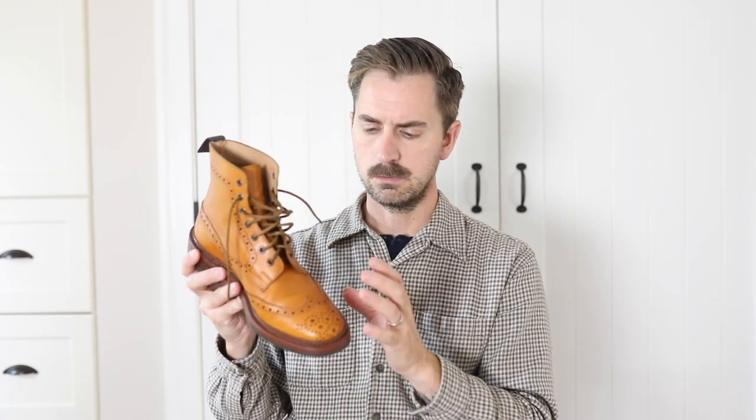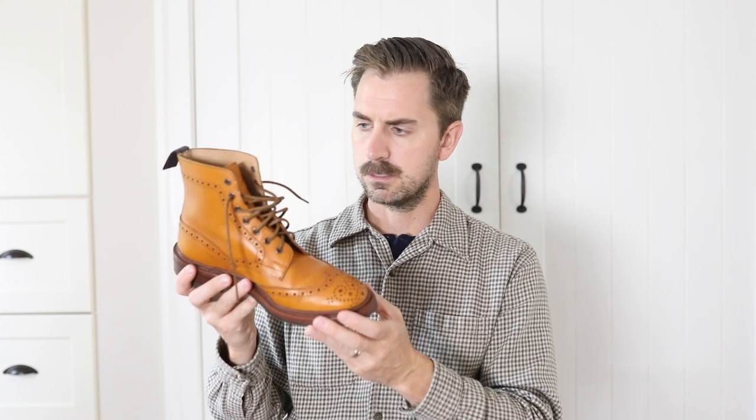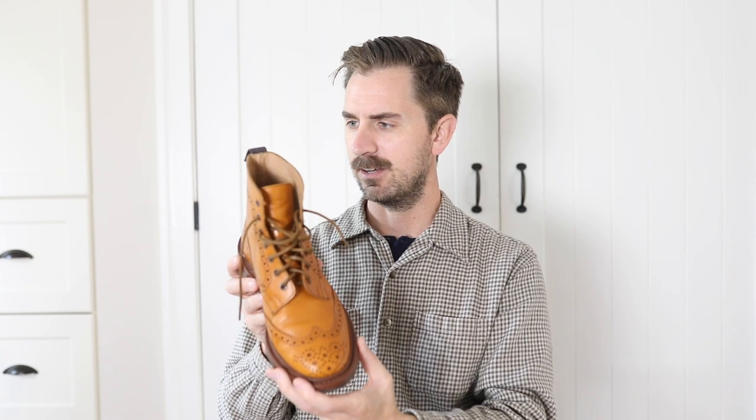Overall, an incredible boot. Great quality control, very nice sturdy leather, tough break-in but I'm getting there. I would highly recommend the Tricker Stow. Thanks so much for watching.